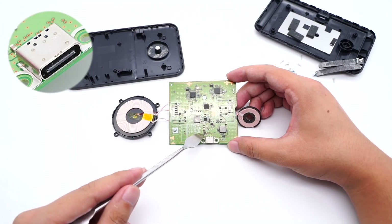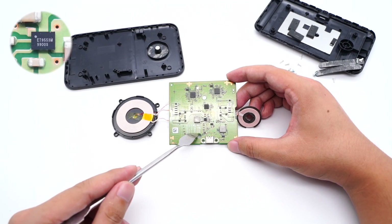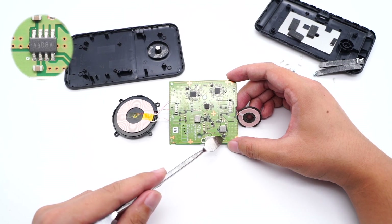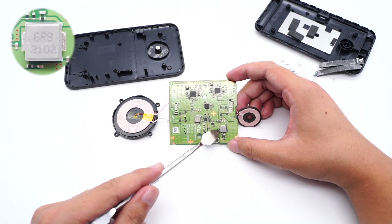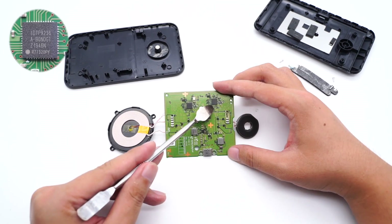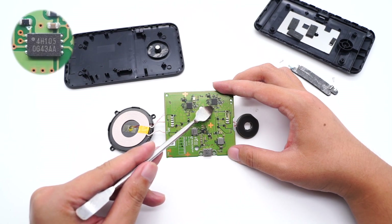Here is the USB-C receptacle. The protection chip is used for input protection — model is ETEC ET9553M. The step-down chip is used to power the wireless charging circuit of the watch. Here is the 6R8 step-down inductor. The master control chip of the watch charging circuit adopts Rhenesis IDTP9236. The memory is marked with 4H105, used to store configuration information.